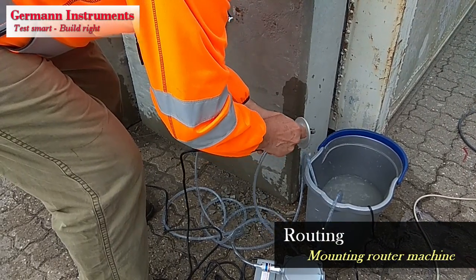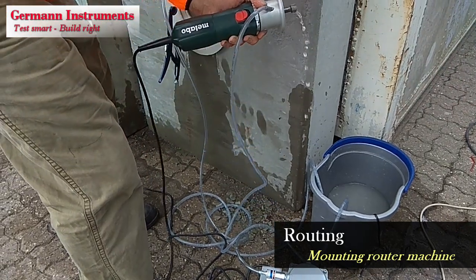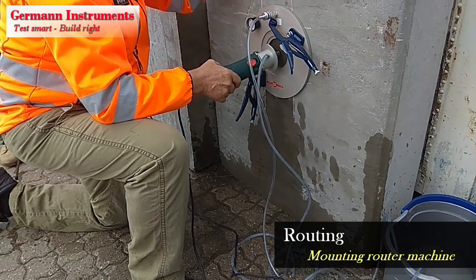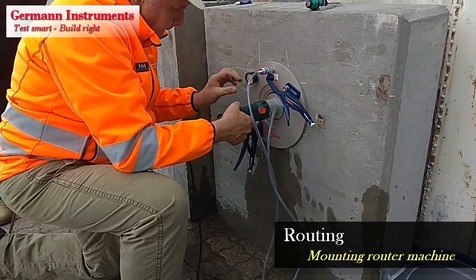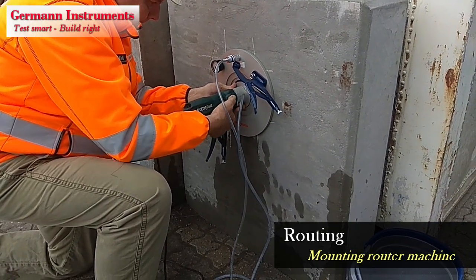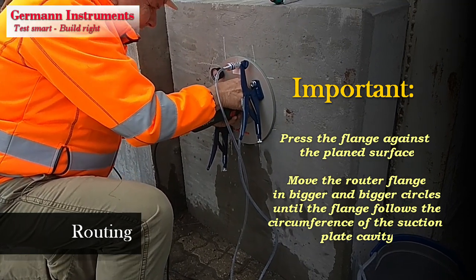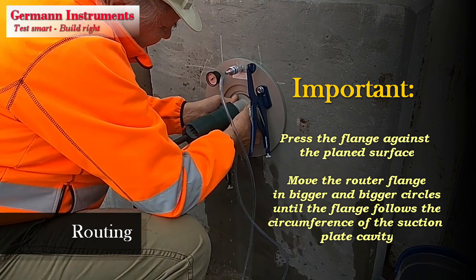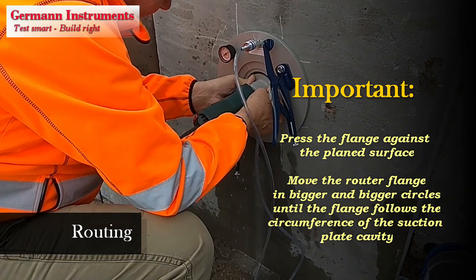Attach the inlet water hose to the recess. Insert the diamond router in the cored hole and route the recess at 25 mm depth. Make sure the flange of the router is pressed all the time against the plane surface. Move the flange in bigger and bigger circles until it follows the 100 mm inner diameter of the cavity of the suction plate. Use two sets of fingers to press the flange against the plane surface. The milling of the recess is done quickly, in 5 to 10 seconds.